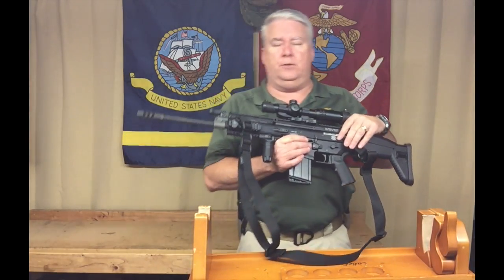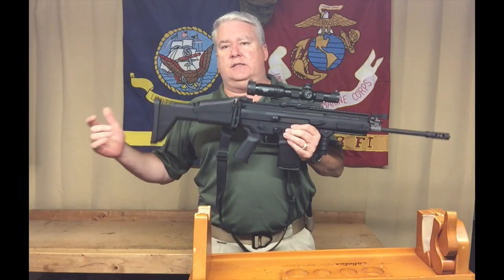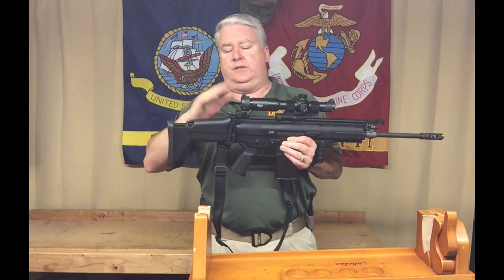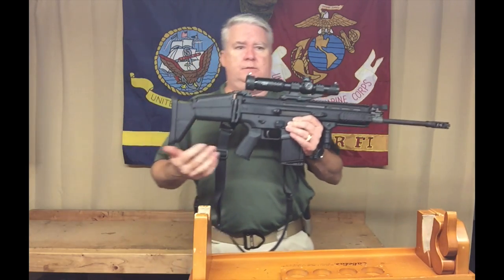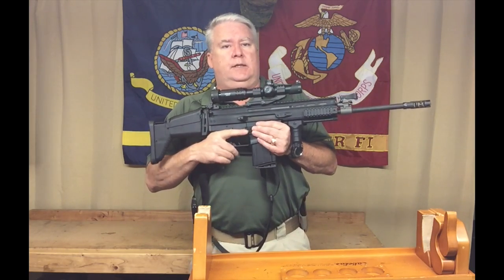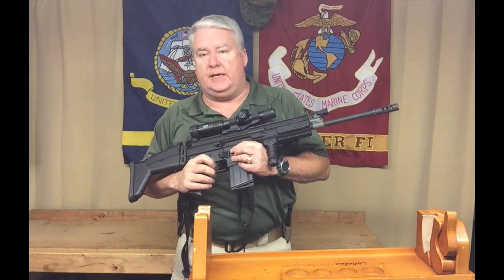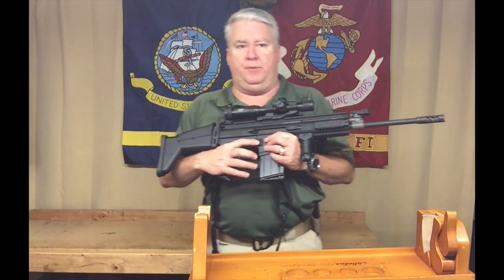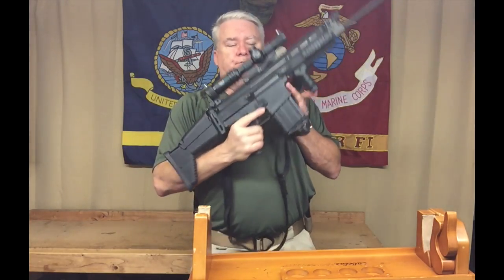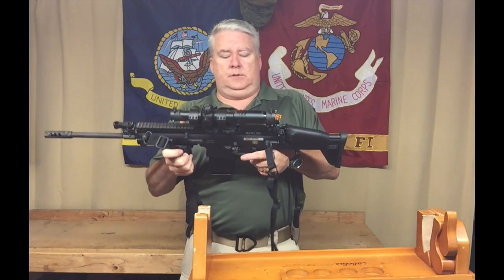The stock on this rifle is telescoping — it has an extended version and a collapsed version. The cheek piece is adjustable up and down, which is useful if you're going iron sights versus an optic. It comes with an A2 grip, which I got rid of because I really hate the A2 grip. The operating controls are ambidextrous. This is a California-neutered version, which means there's a bolt button I'd remove if I leave the state. It does have ambidextrous mag releases on both sides, and the safety is ambidextrous as well.